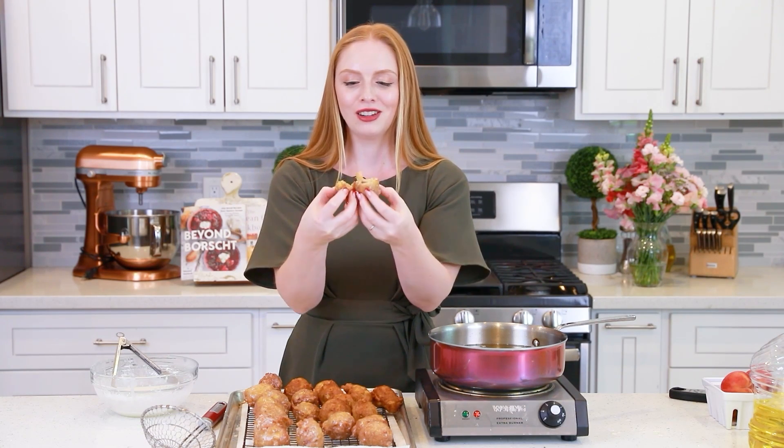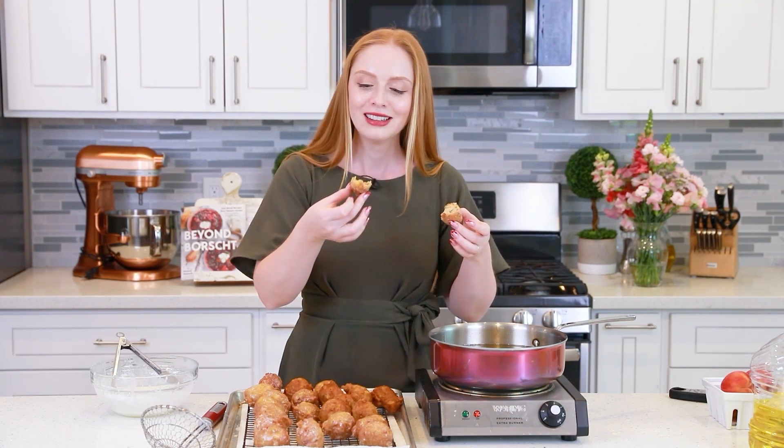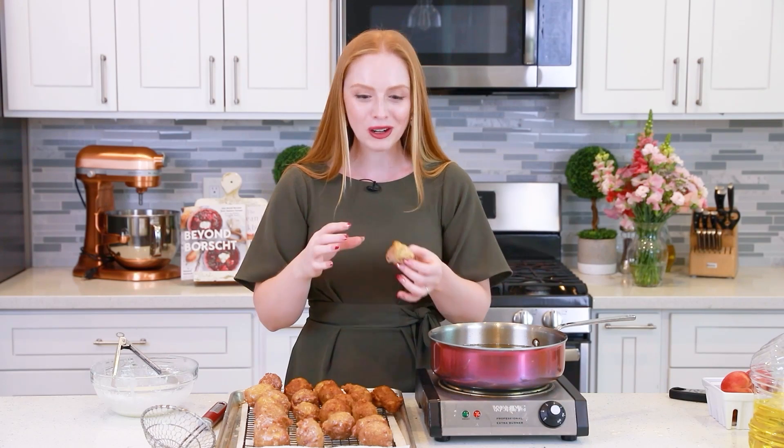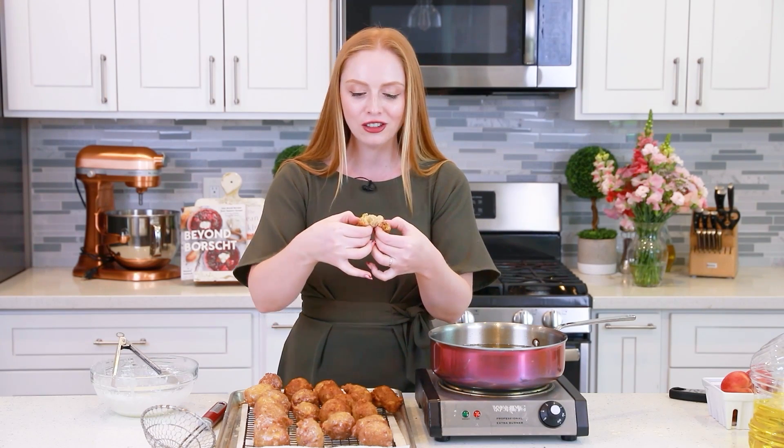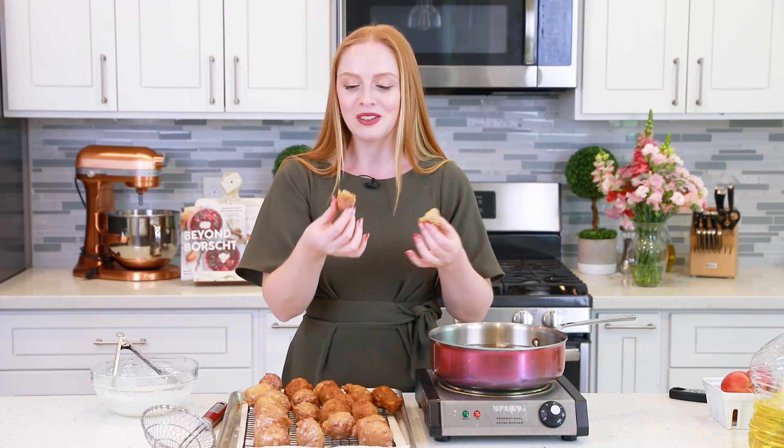Let's split these open — oh, these look so good! You have tons of peaches on the inside and these fritters get so fluffy once they hit that hot oil. Let's take a bite. You guys have to run to make these. These fritters are so incredibly delicious. I love the texture and the flavor — they're super light and fluffy, dotted with tons of peaches. I like having that little bit of cinnamon. I also love that these aren't too sweet; the batter itself only has a quarter cup of sugar, so that outside glaze adds just another touch of sweetness and it just balances everything out.